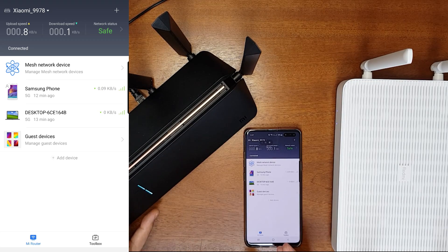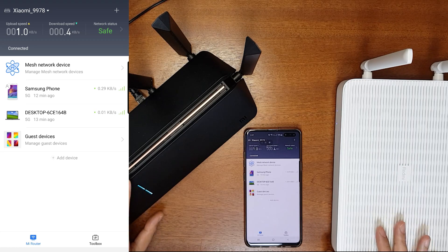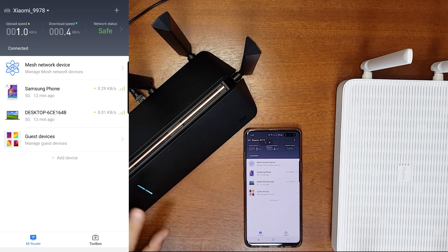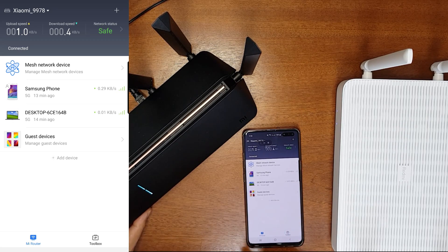There are some hardware differences between the Chinese and international versions, but that is not the case here with Xiaomi. I hope that in the future, if they release the international version of the Mi AX1800, Redmi AX5, or Redmi AX6 routers, all of them will be compatible. The mesh network being compatible between these routers is quite good, and I appreciate Xiaomi for this kind of compatibility, unlike Huawei.